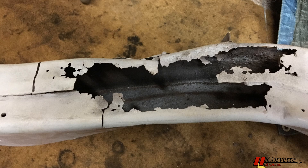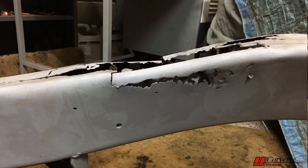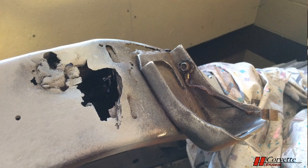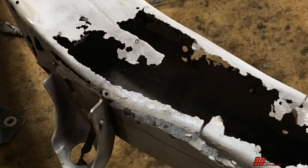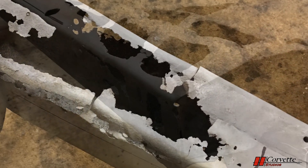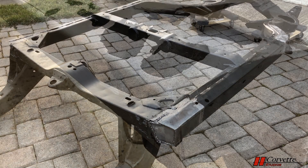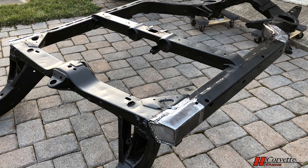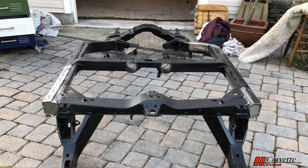Believe it or not, this particular frame appeared to be okay on initial inspection. However, once the large amount of undercoating was removed, it was discovered that tin closure pieces were riveted to the frame over the deteriorated areas. There was severe deterioration in front of the rear wheels and behind the left front wheel — these are the two most common areas for rust. However, other locations were present on this one. All the bad areas needed to be cut out and new steel welded back in place.